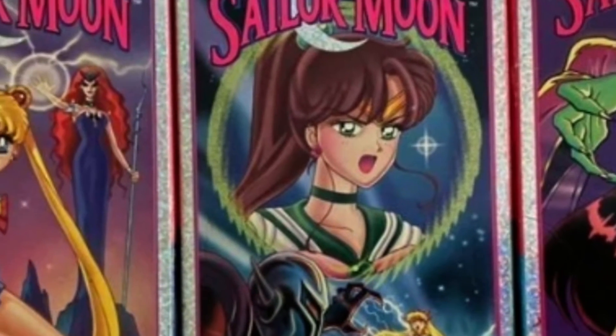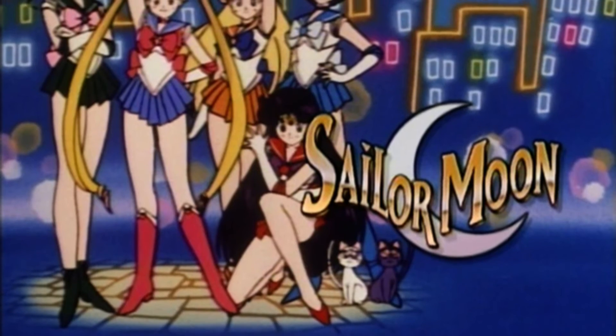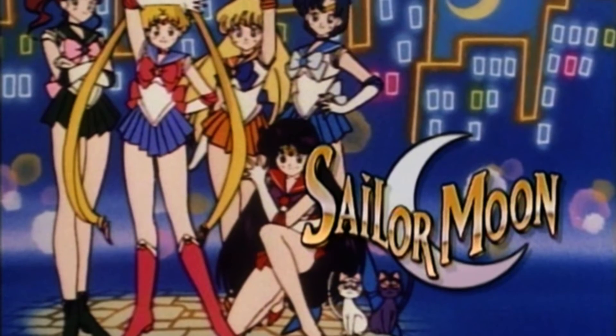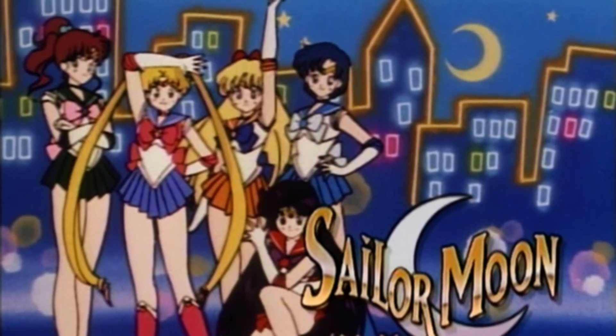Why that is, I have no idea. But still, Sailor Moon is Sailor Moon, and I love going back and revisiting it. The dub is what introduced me to the show, and that's why I did enjoy getting to go back and revisit these episodes in their original English dub format.